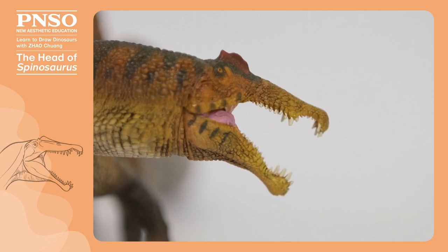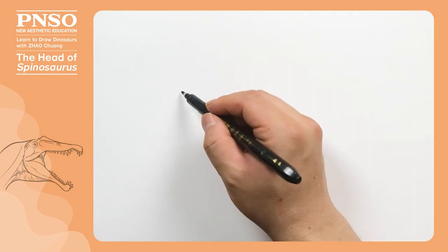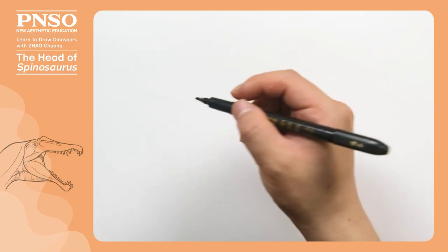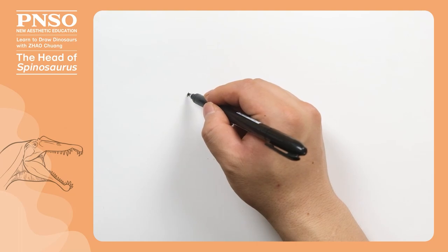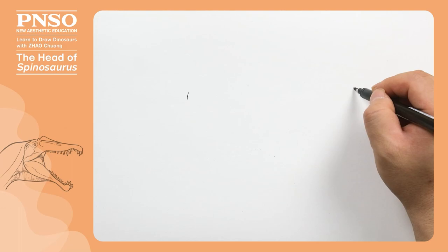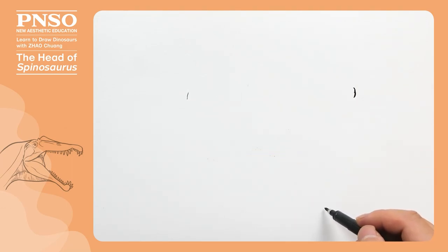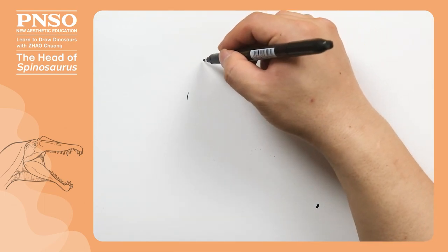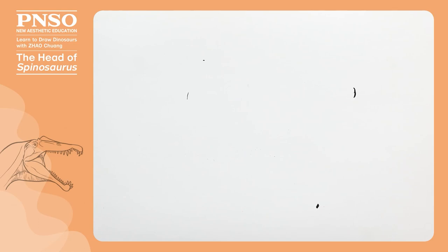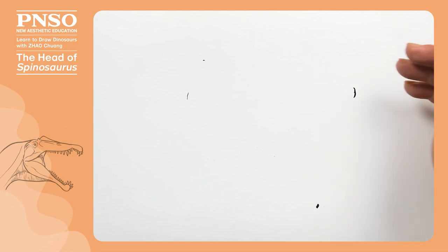Now let's draw the head of Spinosaurus. When drawing the head, set an area for it first. For example, the rear part of its head ends here, and the front of its mouth ends here. We draw its mouth open, so the lower jaw could reach this point. The top of the head should probably be drawn here. Once these reference points are located, we can start by drawing its mouth. The Spinosaurus mouth was quite slender.